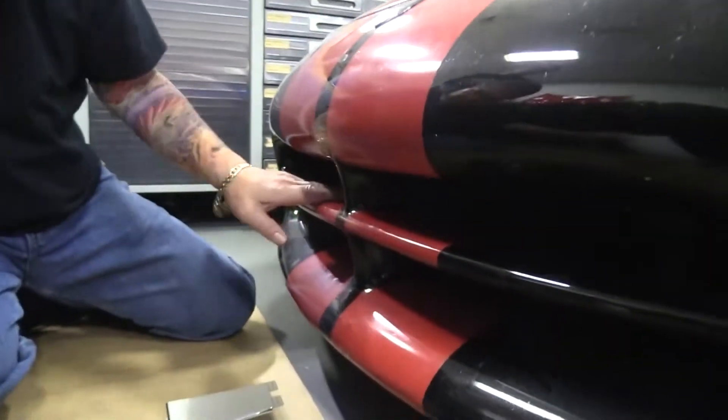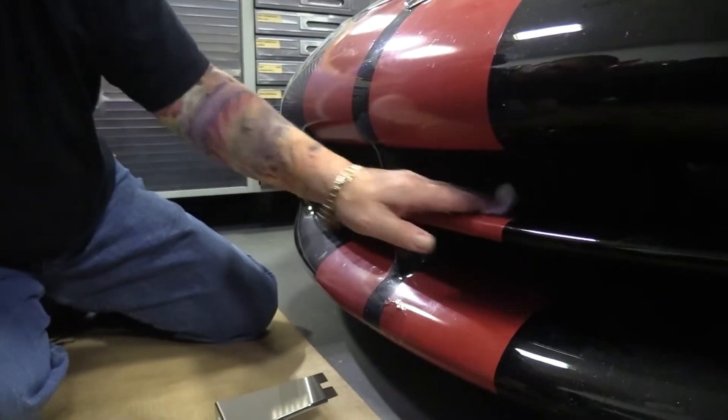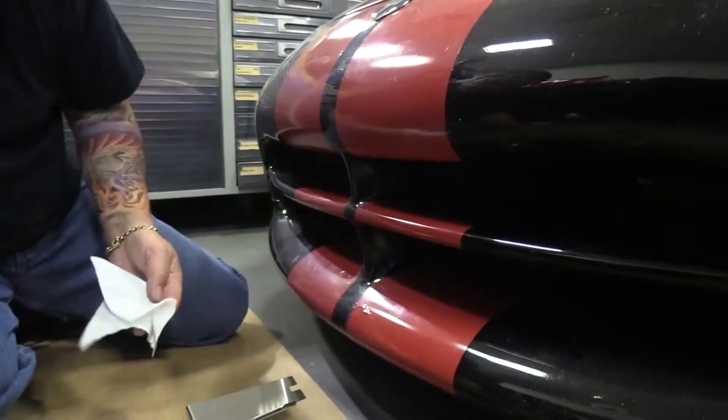First thing you're going to want to do is clean these bottom tabs. Just take some rubbing alcohol and scrub them nice and clean, making sure there's no wax, silicones, or anything like that on it. That's really pretty much the only preparation you've got to do.